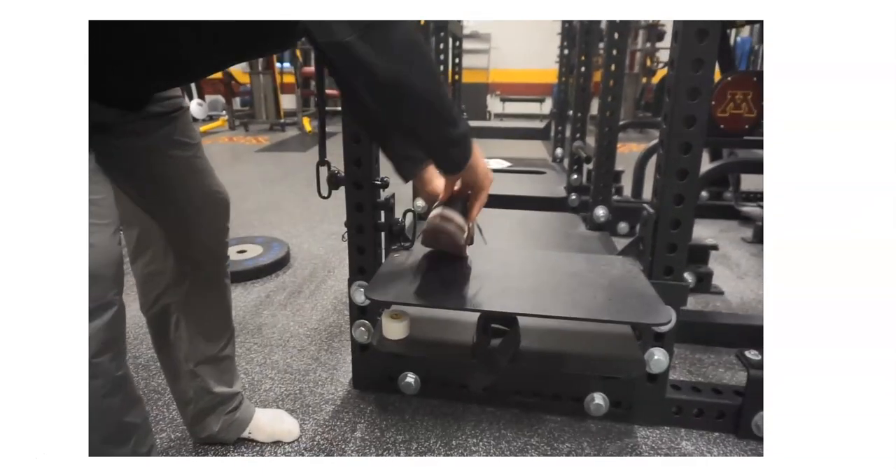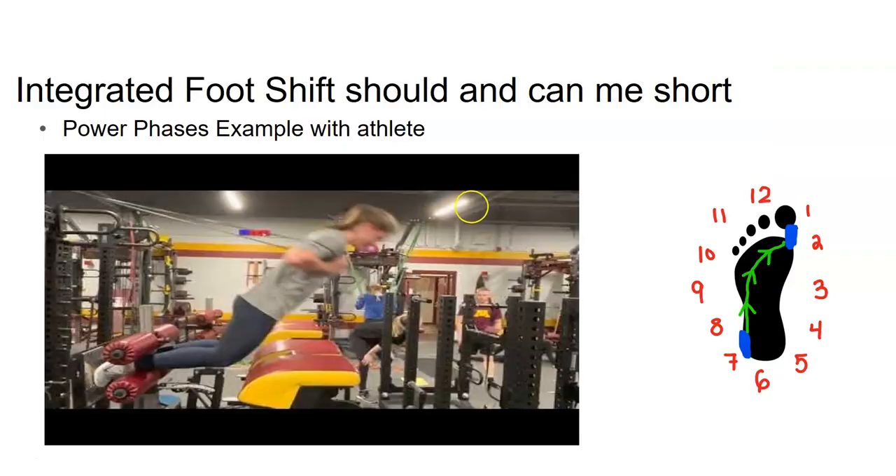They're rolling with the integrated foot shift method into their big toe — we'll talk about this a lot in our Triphasic courses coming soon. Ultimately, every lift, whether closed or open chain, should have that integrated foot roll. If you try it, you'll actually feel how you roll through different parts of your hamstrings even in lifts where you didn't think all the hamstrings would be working.